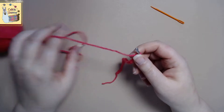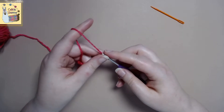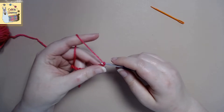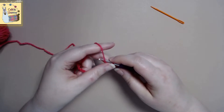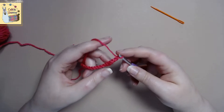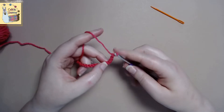Now that we have our 24 chains, we are going to chain five more — one, two, three, four, five. And then from the fifth chain from the hook we're going to do a half double crochet.